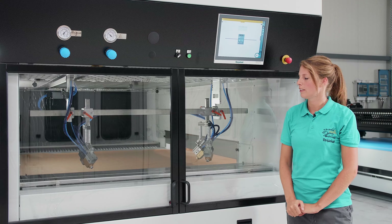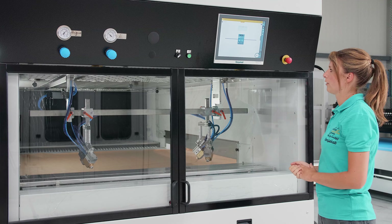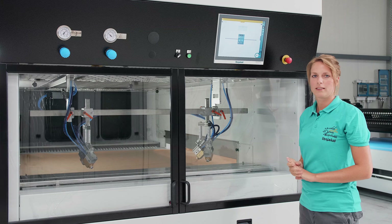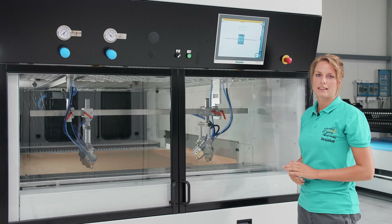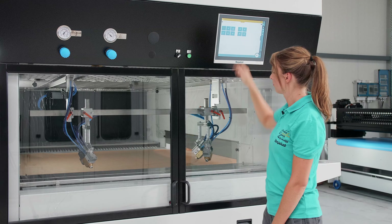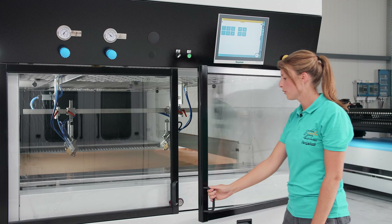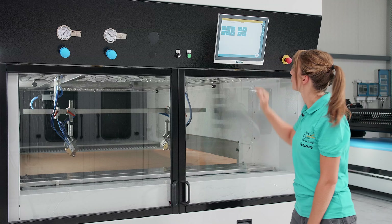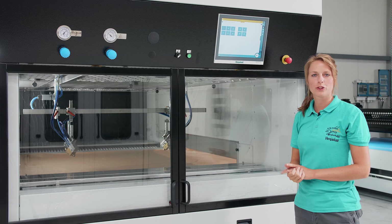Now we can move on to the next topic, namely the door safety sensors. They are located at the front doors and at the back doors. I will now test the door here by moving the gun drive to the center and then just opening the door quickly - then everything should immediately come to a stop. As you can see, it worked great. In order to test the rear doors, it's best to have a colleague to help you. Now that we have acknowledged this malfunction, we come to the last one.